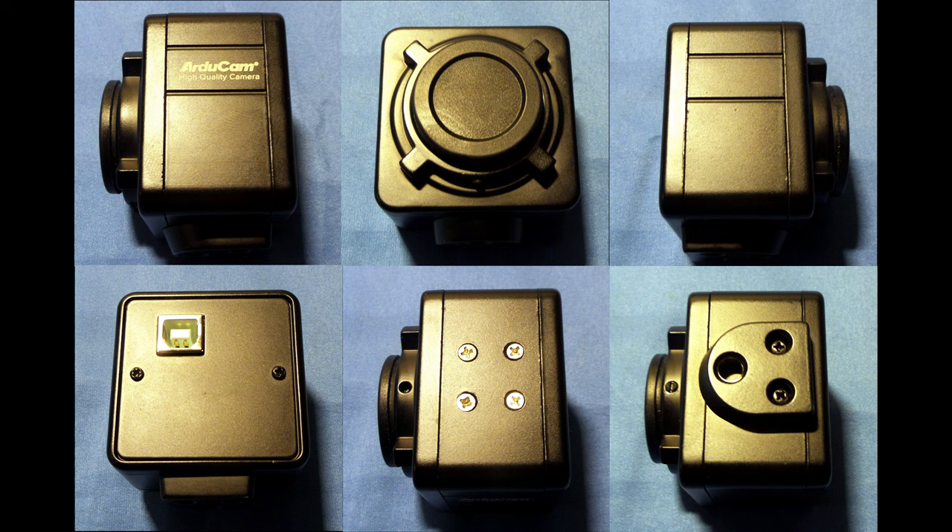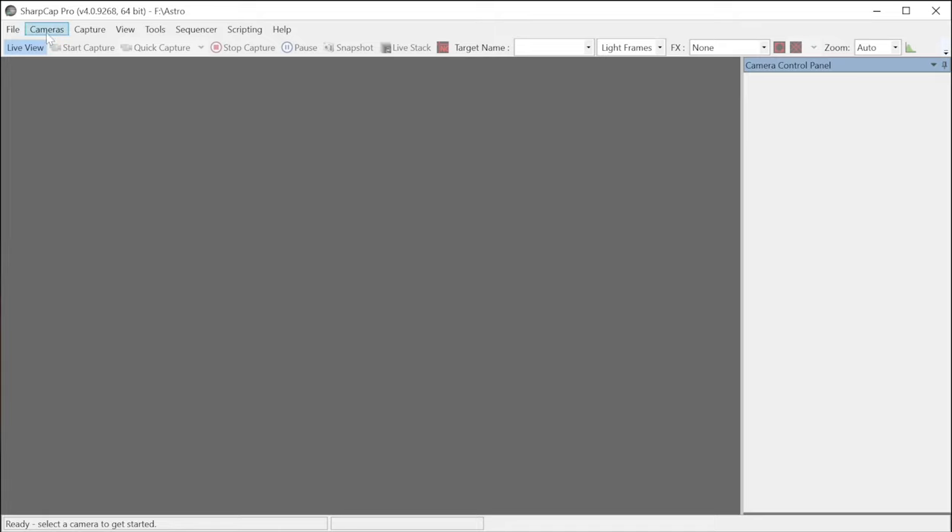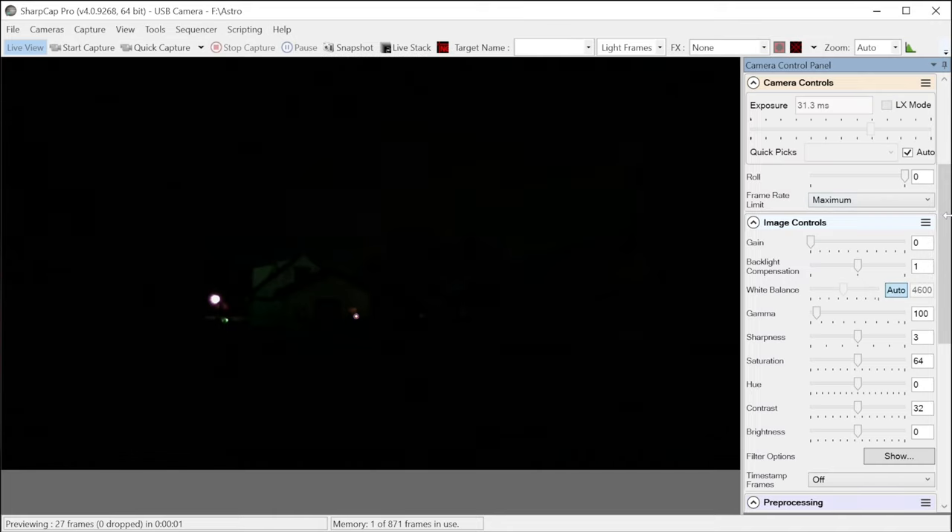Not so good. I looked at the enclosure and there is no port opening for the mic, so there's no way to allow sound to reach the mic directly. I then loaded the camera up in SharpCap just to show that it wasn't just AMCap giving issues.